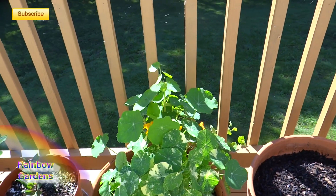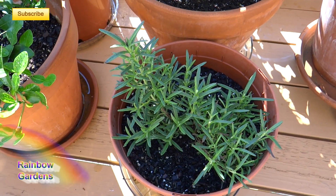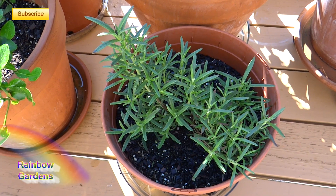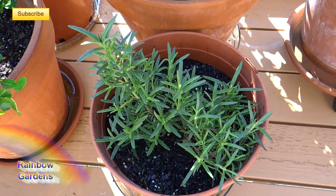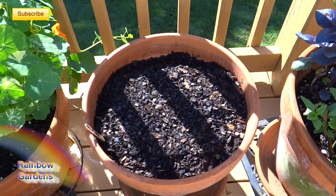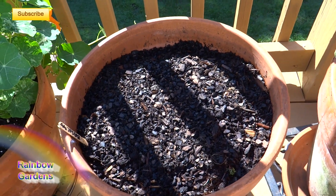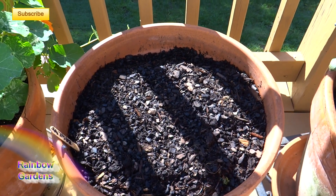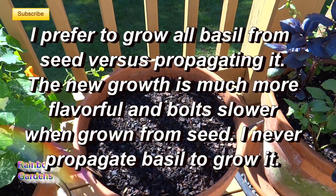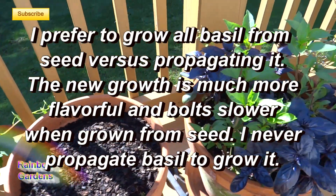And rosemary — I grow that every year in this zone, but for some reason it does not overwinter well for me. When I lived in Florida in zone 8b it grew year-round and was beautiful. I just sowed some more seed for basil yesterday and hope it'll pop up soon. From my experience basil germinates in about three to four days when conditions are warm and moist, so I'll keep that watered.